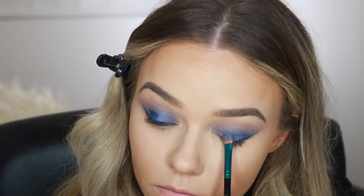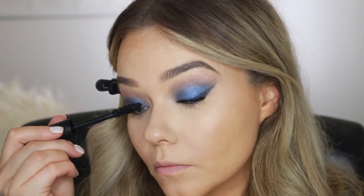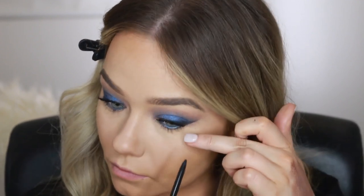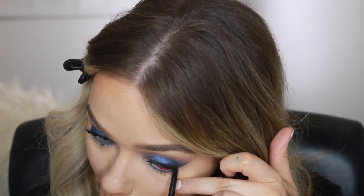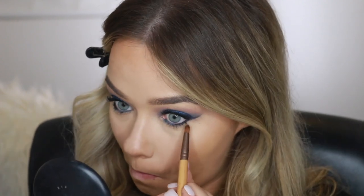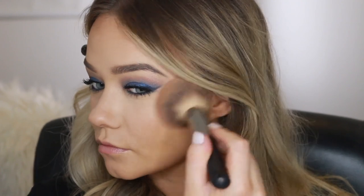Now I'm going in with a coat of mascara, and then I'm going to add some eyeliner to my waterline. I'm going to use this cobalt blue liner on the inner half of my waterline, and then the black pencil I used to tight line on the outer half. Then I'm going in with a small pencil brush just to make sure that color is smudged right into the base of my lashes.